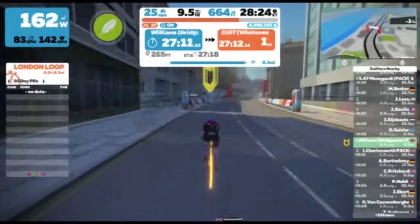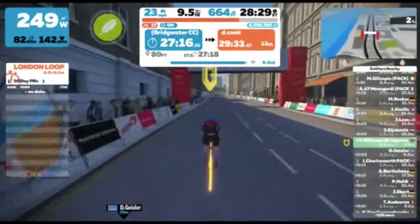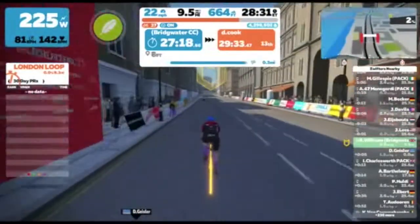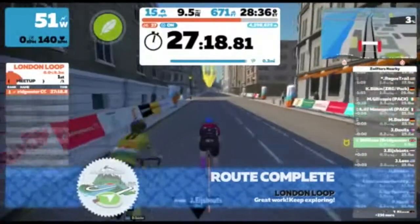The final order of the KOM times will show up on Zwift Power a short while after this event has finished. I hope you found this video useful and look forward to seeing you on the climb. Thanks for watching.